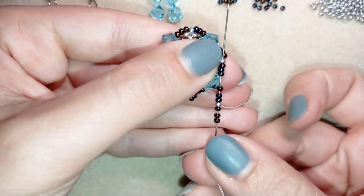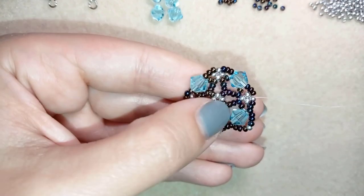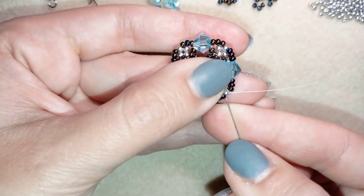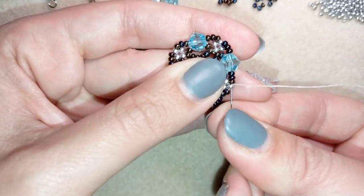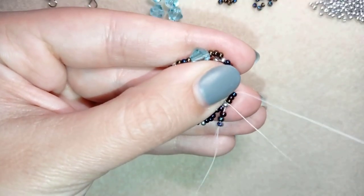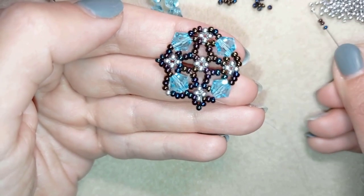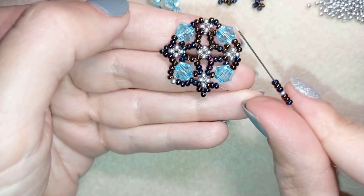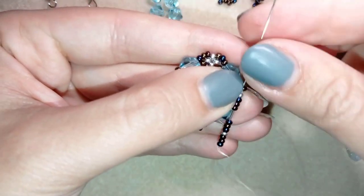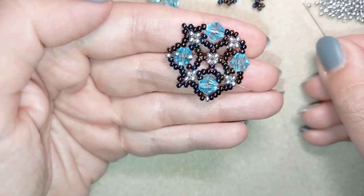I go through those three beads and take three chameleons, one silver, and three chameleon beads, then go through the three beads in this direction and through the silver if possible in one movement, and pull. Three, one, three. I take three more beads, go here, and go through the following three as well to save time, and pull. Three, one, three. I go through the next four exiting and aiming for the silver, and repeat this two more times.